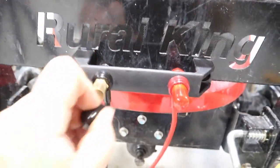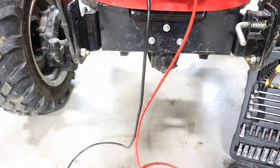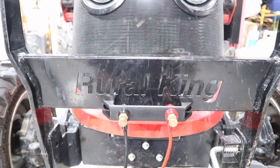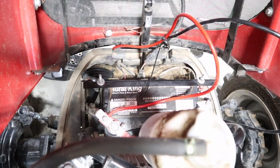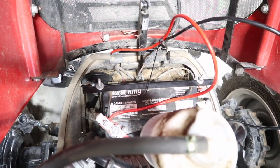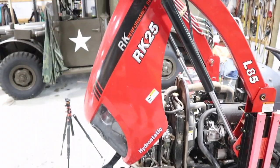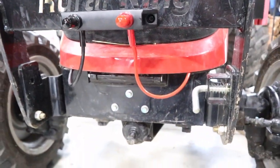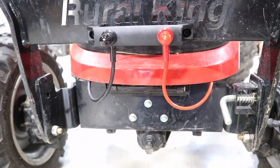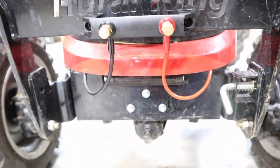Now that it's all mounted up and we've got our new jumper terminals on the outside of the Rural King tractor, it's time to hook up the leads back to the battery. I've got the two leads attached to the terminals on the battery, and I zip tied the cables where they're coming in under the hood just to keep the slack above the battery and not outside of the tractor. Let's close this back up and see how it looks on the outside once complete. There it is — hopefully those cables don't catch on anything. I don't go through a ton of brush or weeds so I'm hoping this will be all right. There are my new terminals on the exterior connected to the battery.